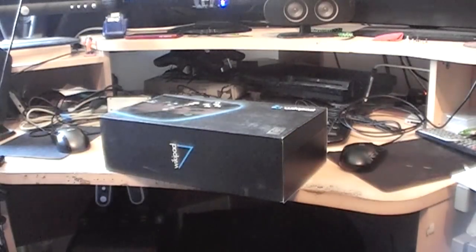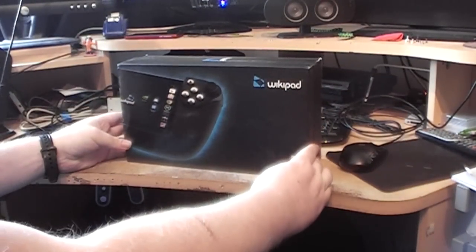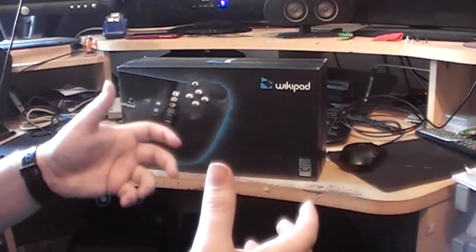Let's see what we're reviewing today. This is the Wikipad — the Wikipad 7, to be exact. It is a tablet with a game controller attachment to it.